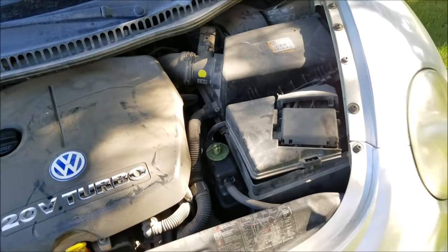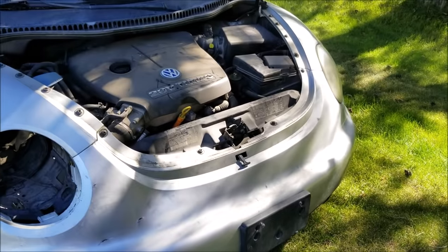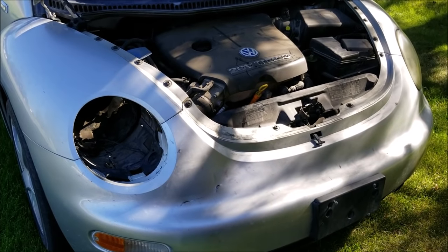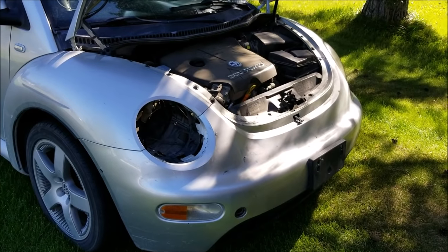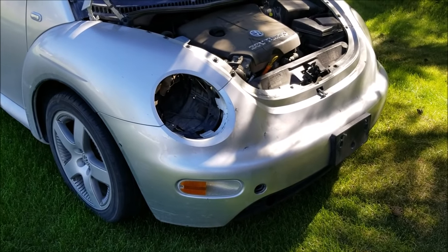I was looking on the internet trying to find some videos on how to remove the front bumper. Turns out there aren't any — the only videos on there were videos of people that already have it off, or people that just have written instructions. So I thought I'd make a quick video and see if we can figure out how to get it off from what I've read.